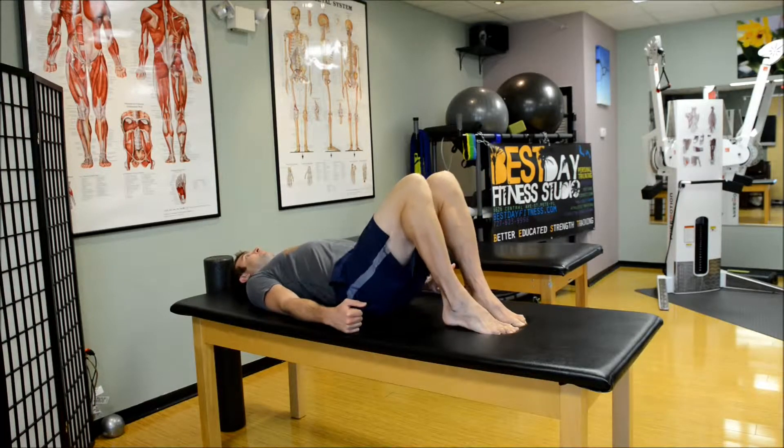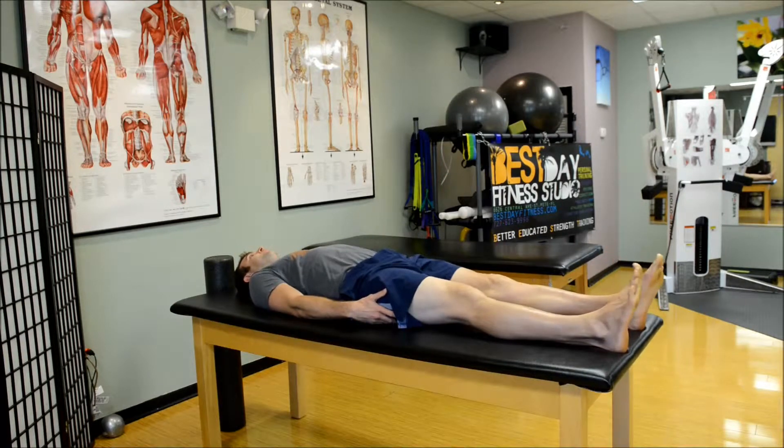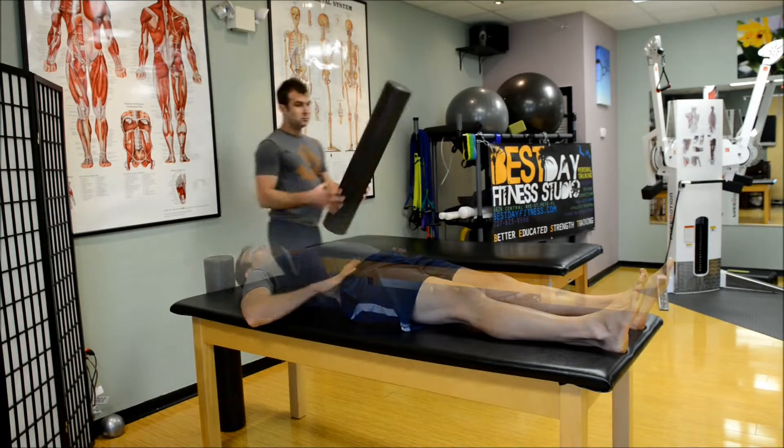No up and downs with the butt here. Holding it at the top when you're about to be done to really work the muscles hard.